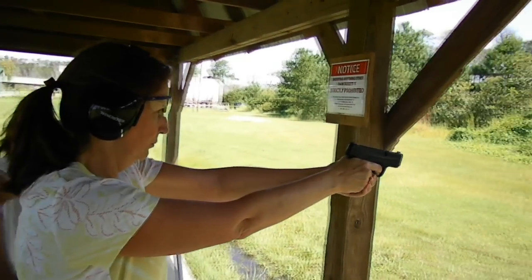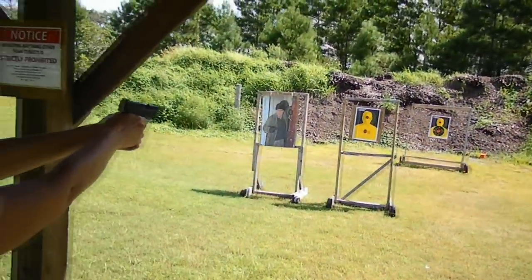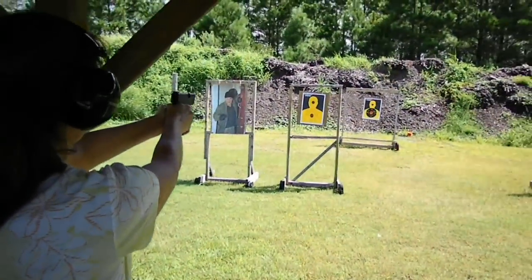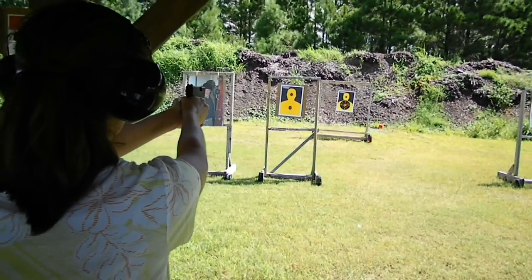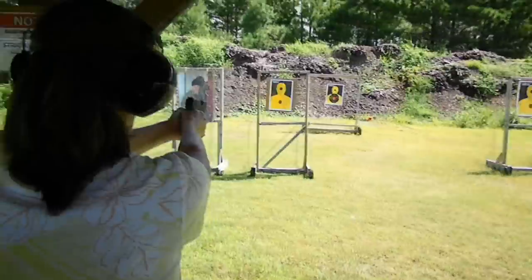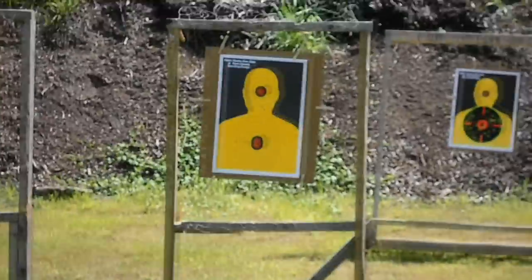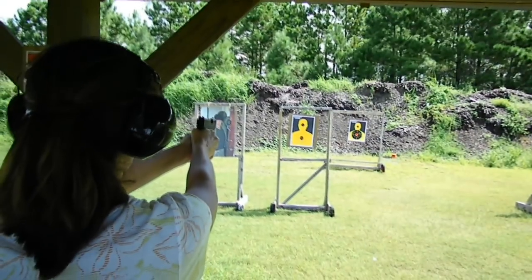Keep your finger down low. There. Where did that even go? Have your thumbs up here, forward. Thumbs forward, thumbs forward.